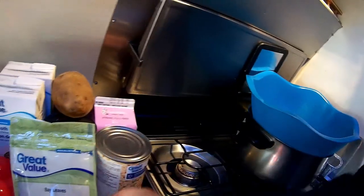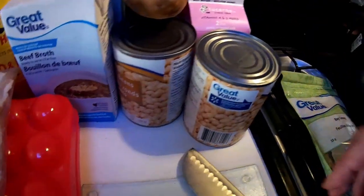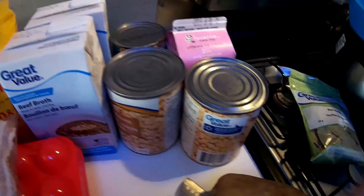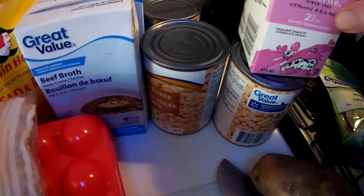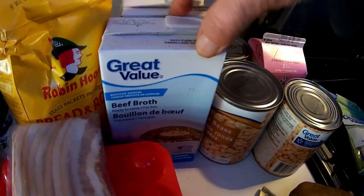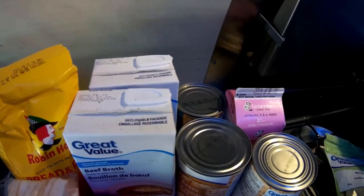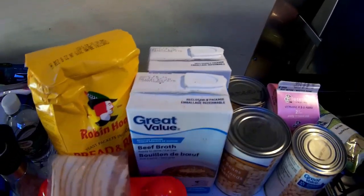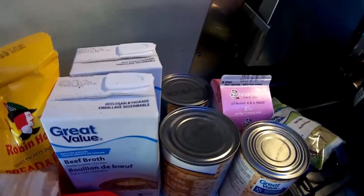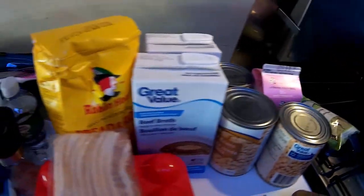So we've got bay leaves, some navy beans. Now you're supposed to use navy beans that are dry — you soak them overnight — and I didn't have any so I'll just use these. Milk for the dumplings, and I have beef broth. To make the broth back home, we used to put some bones in a big pot, boil them up for a couple hours and you'd have your broth. But for simplicity, I hope it's going to taste just like I remember, even though I'm using some ingredients that are sort of instant compared to the way we used to make it.